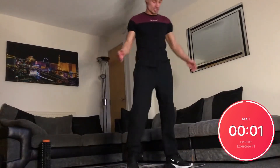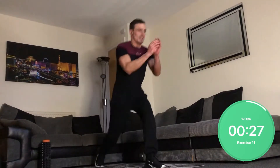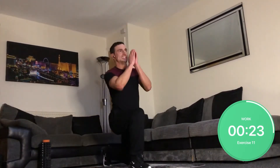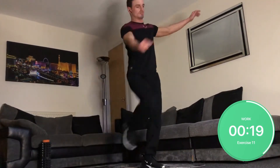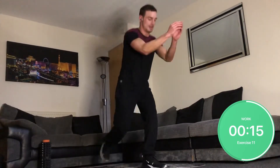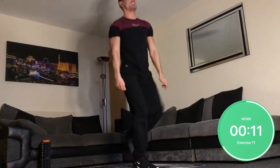Now rear lunge to high knees. You're going to do your classic rear lunge — knee to the ground and high knee, alternating legs. Halfway there and my thighs are killing.